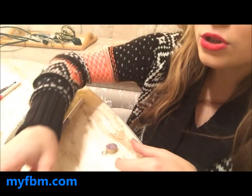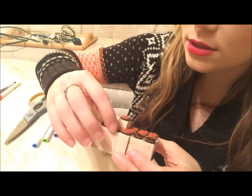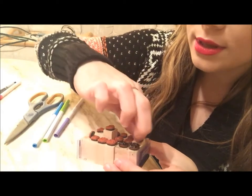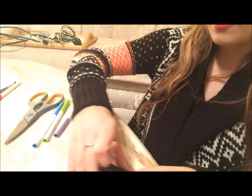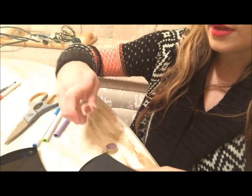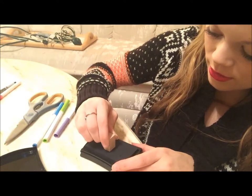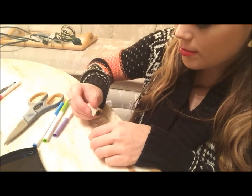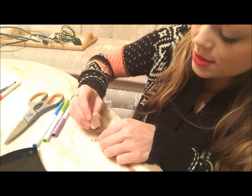Then you're going to choose one of your stamps — I have a bunch of different types. I'm going to choose this star one. I have a star pattern, and I'm going to get out my ink and just stamp that on there. Then I'm going to put the stamp onto the pendant and it's very easy.